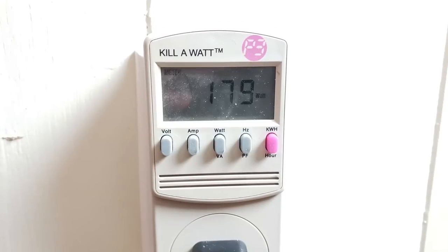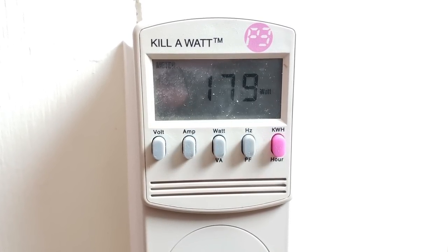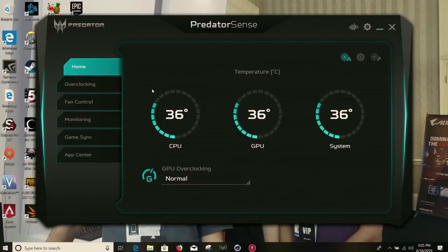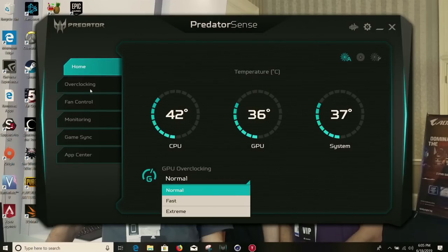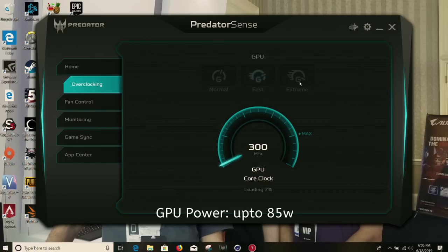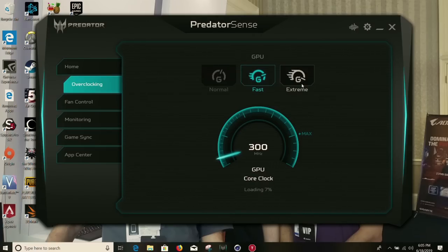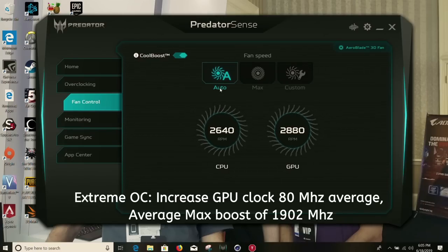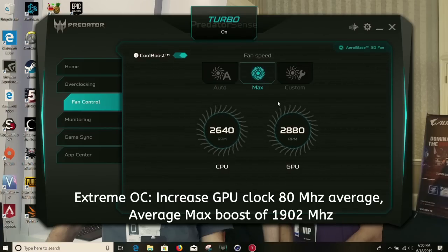With the 180-watt power brick I was concerned about battery drain; under full load I saw a power pull of 179 watts, so it's definitely borderline. That said, I did not see any battery drain, which is good. The BIOS is rather basic and doesn't give many options. The Predator Sense software is used to monitor system temperatures and overclock the GPU and CPU. In my experience GPU power remains unchanged at about 85 watts, and in some games you see a clock speed boost but in others nothing — across all game testing the extreme setting averaged about an 80 MHz increase in clock rate but the same peak of about 1902 MHz.